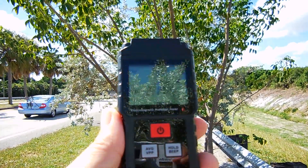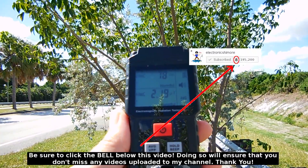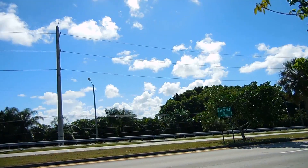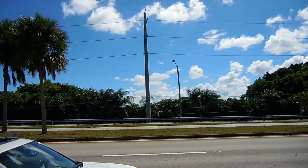Some people may be concerned about living too close to high tension power lines. Right here I stopped on the side of the road roughly 100 feet away from high tension power lines. Now I'm going to go to the other side of the road, stand very close to the power lines, and show you the readings again.